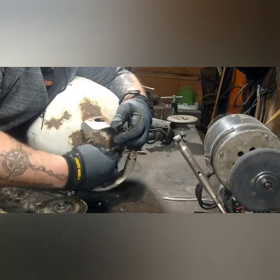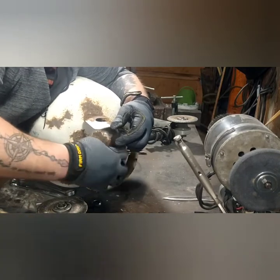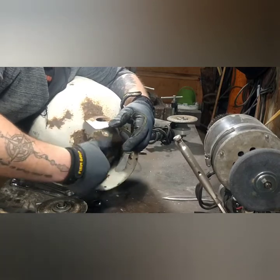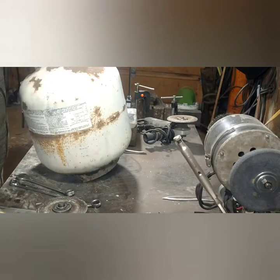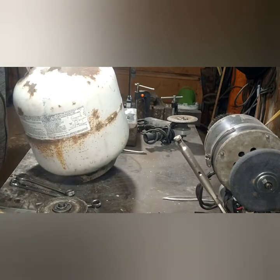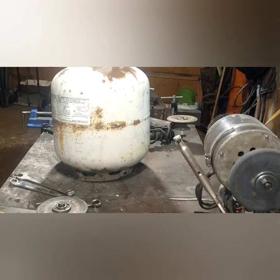Next, unscrew the handle part and that whole assembly will pull out. There will basically be a big hole you can see right down inside the tank — and that's righty loosey. Once again, make sure you do this outside and make sure it doesn't start hissing. If it starts hissing, there's still propane in there.